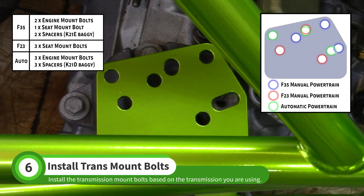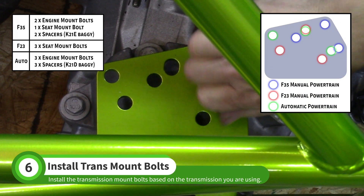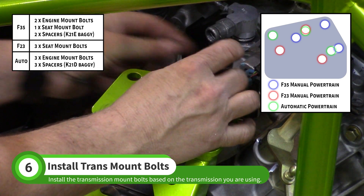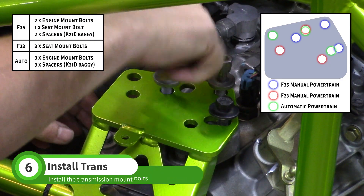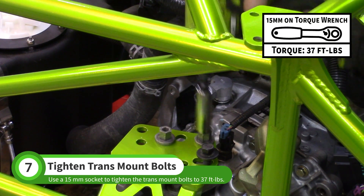Move the driver side of the powertrain until the transmission is in line with the mount plate. The SSF35 transmission will use one seat mount bolt and two of the donor engine mount bolts, along with two spacers from the K21E baggie. The base F23 transmission will use three seat mount bolts and no spacers. Automatic transmissions will use all three engine mount bolts and three spacers from the K21D baggie.